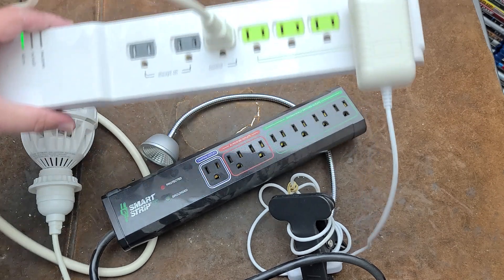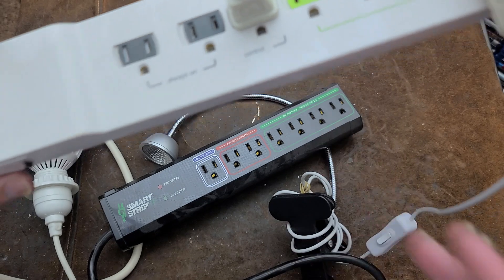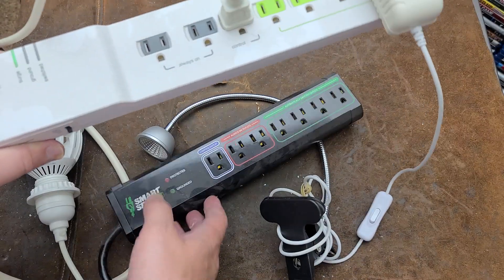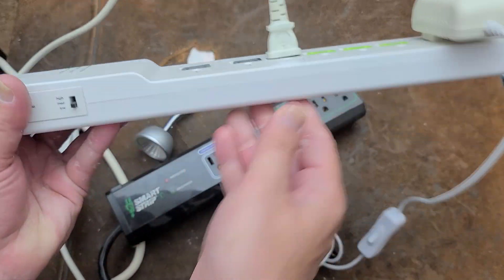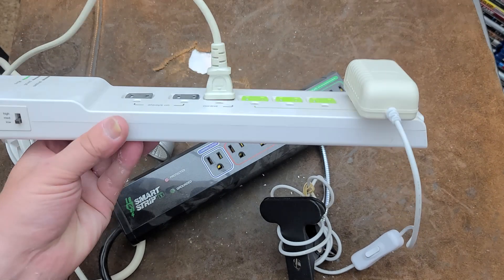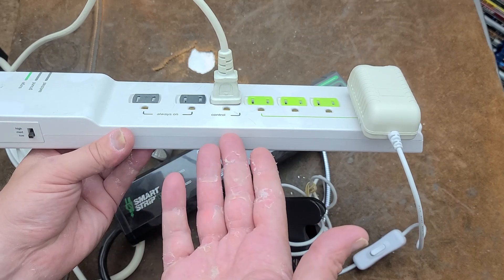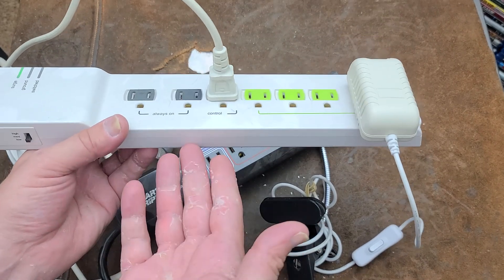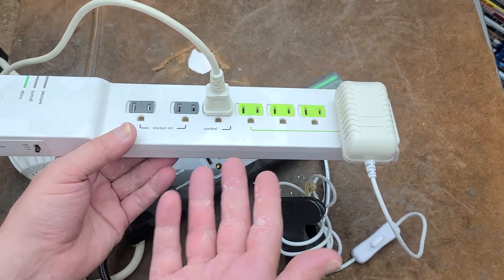How these work is pretty simple — they have a little current detection circuit. It's labeled 'control' even on other brands. When there's a decent load, maybe 10 watts or so, it triggers the other outlets. They do have a sensitivity adjustment, which helps if your TV or receiver is plugged in, since it may have enough standby power draw to accidentally trigger it.